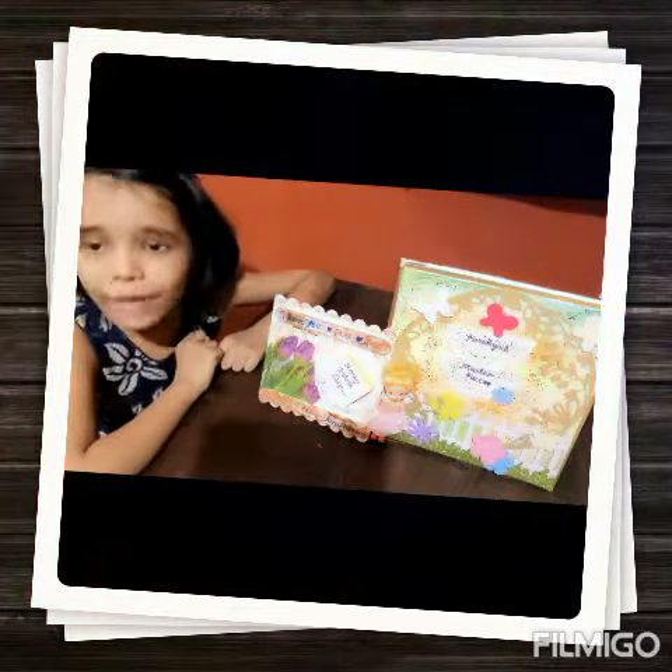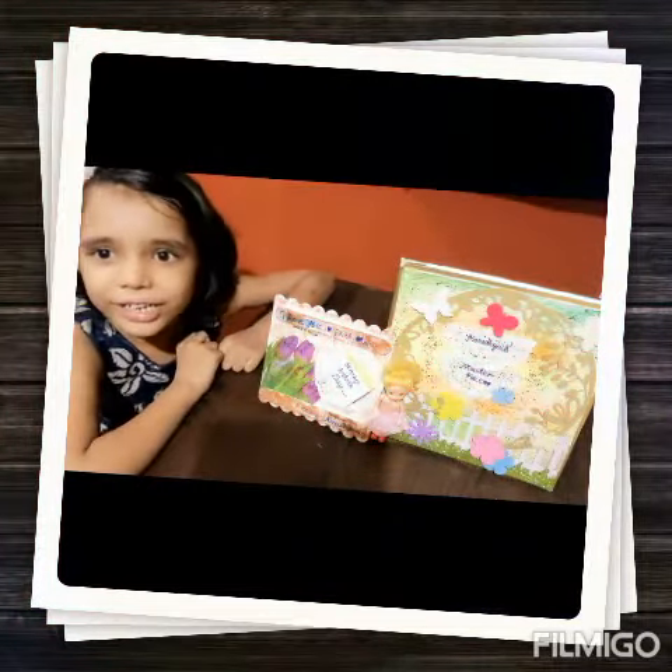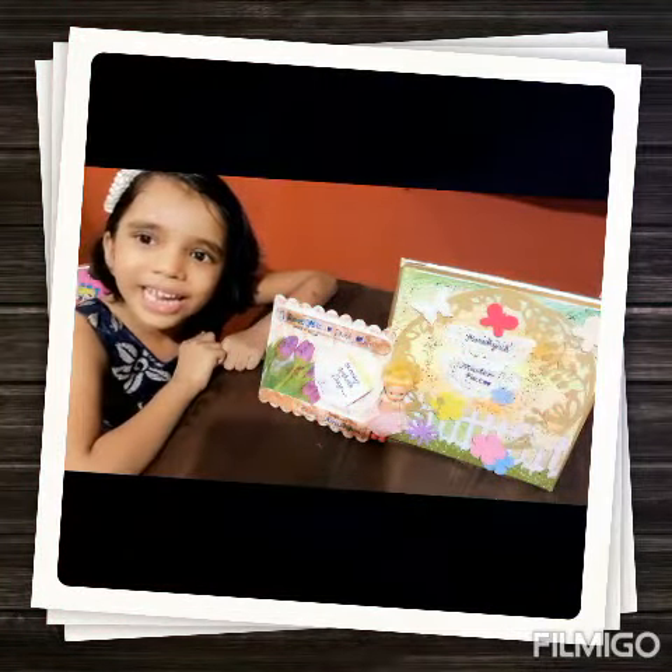Now I will give this to my papa. I love you papa. Thank you. Keep creating and happy Father's Day.